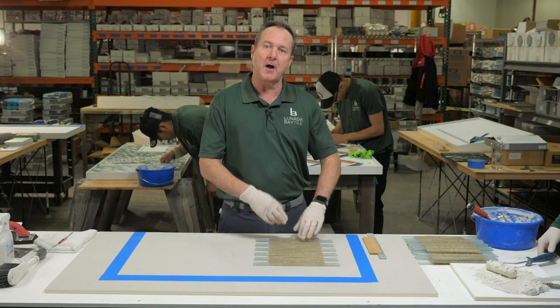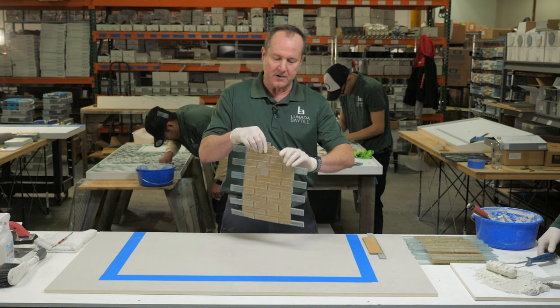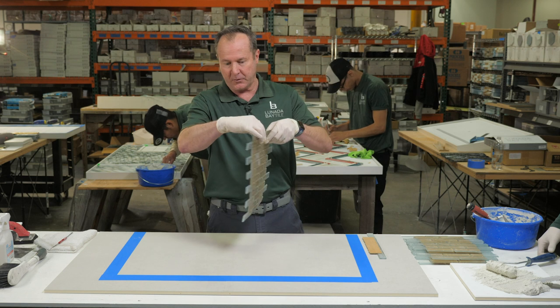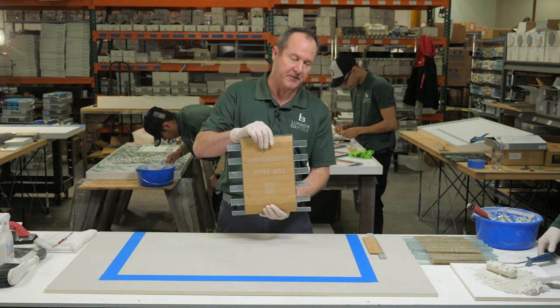Opaque would be a through-bodied color tile where you couldn't see front to back. The tile we're going to be setting today is completely translucent. It's mounted on paper, and we're going to be showing you a few tips and tricks on how to set this.